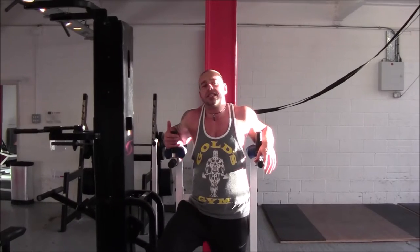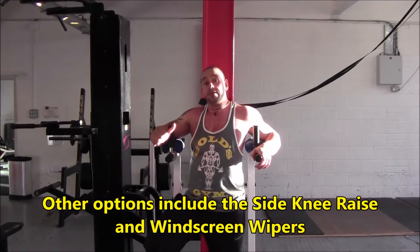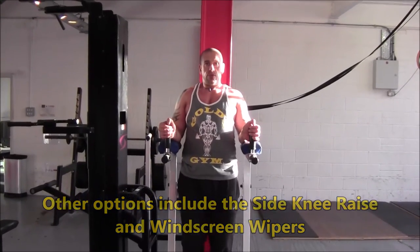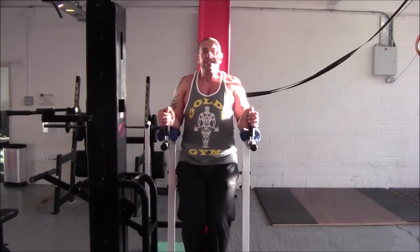There are several options for exercises. My favourite is the straight leg raise. You can also use a knee raise if you're not able to do the straight leg raise yet. I'll show you a couple of reps — the straight leg version, or the knee raise.